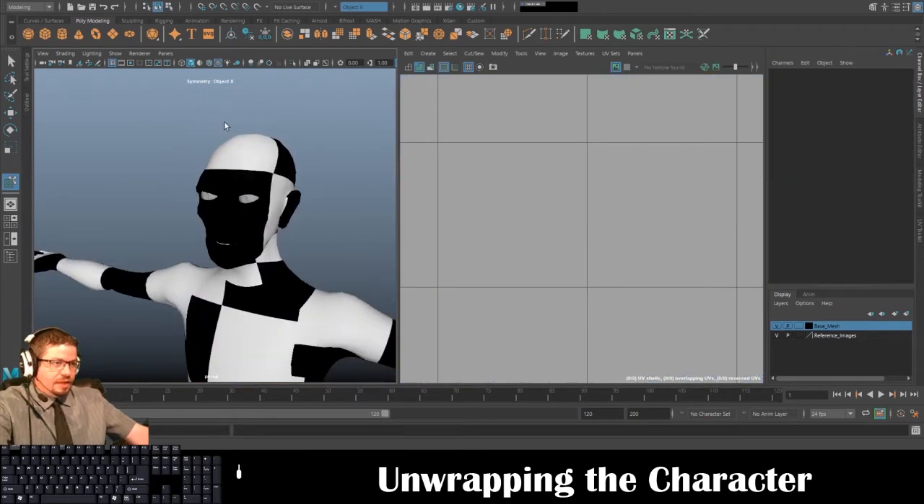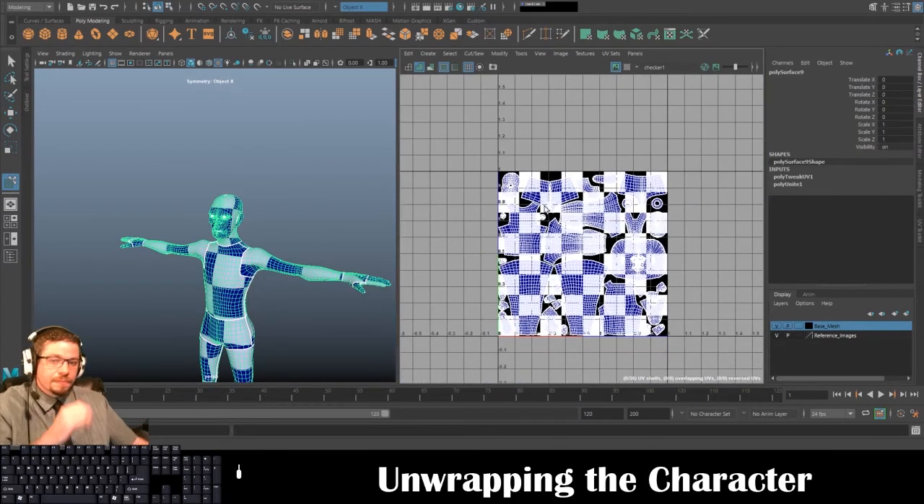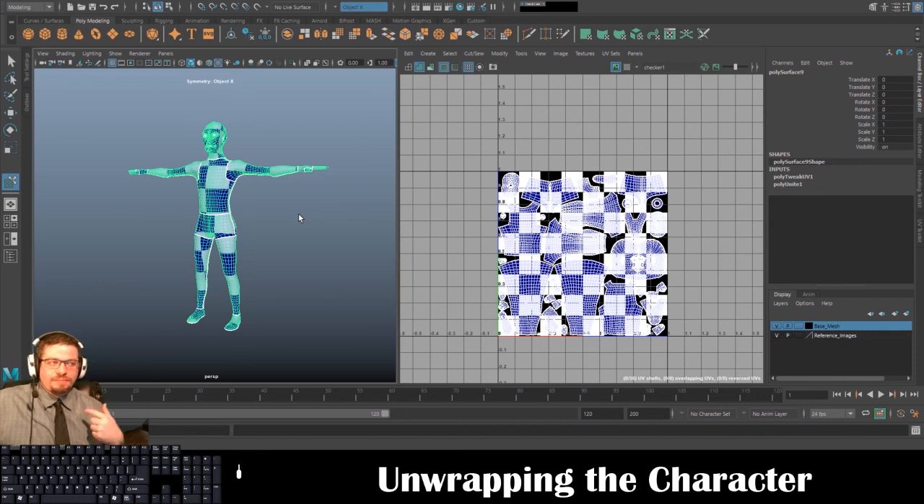That is unwrapping the character, and in the next one we're going to get into texturing. I hope you enjoyed this video. I can't really stress enough how important this is to any type of modeling, texturing, etc. in the 3D world. I hope you enjoyed this video — stay tuned for the next one, thank you so much, and if you have any questions shoot me a message.